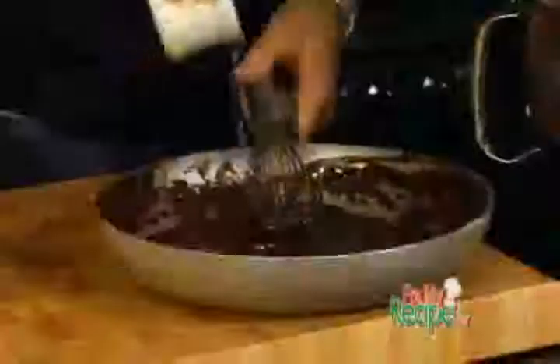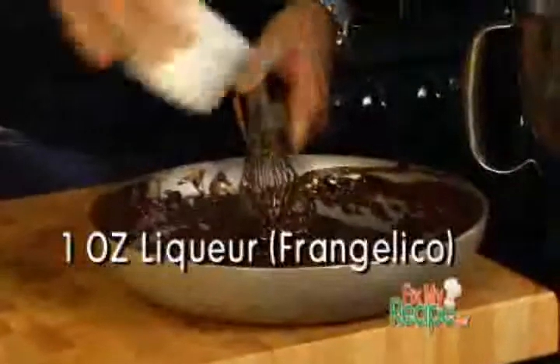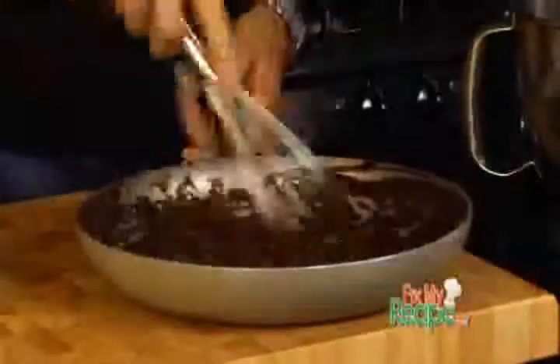Our chocolate and egg yolks are completely combined. Now here's the fun part — we need to add in one ounce of liqueur. Your choice: amaretto, whatever you want to do. I like Frangelico, so I'm going to put that in there.